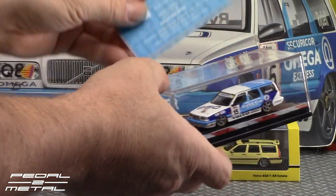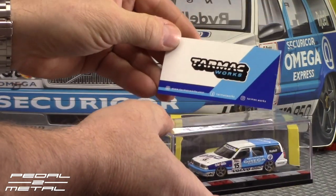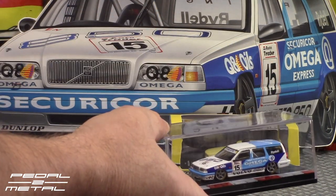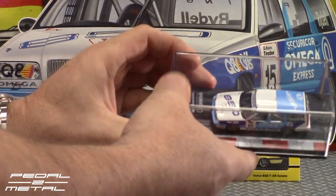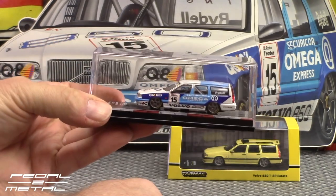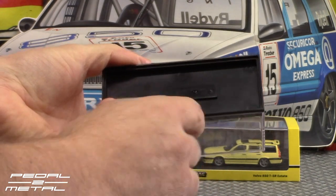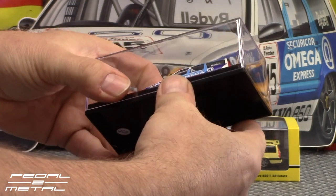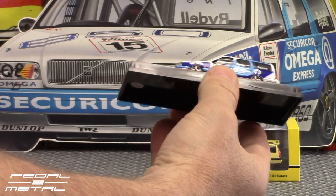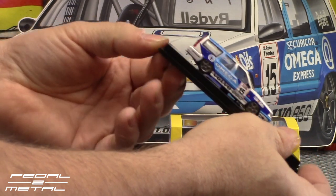These come with a quality control card inside each box. I like how the blues match the car — it's really cool, really nicely done. I have to admit, this is the first Tarmac Works cars I've ever reviewed on my channel, so I'm pretty excited. There's a single Phillips head screw on the bottom, so we'll definitely dismount these.